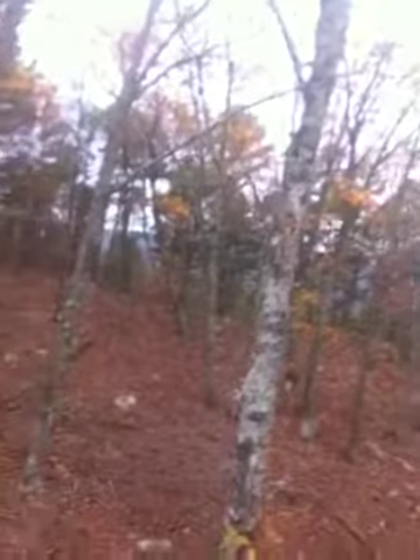You can see how those mountains are getting real purple looking. These clouds are really rolling in fast, so I don't know how much longer I'm going to get to hunt, but all right. We'll see you guys later.